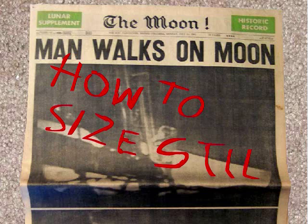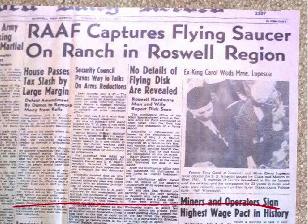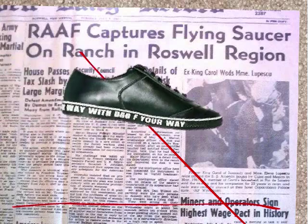How to Size Stilts. First, lay down several layers of newspaper so a marker won't bleed onto the floor or your tabletop. Then draw a ground line. Decide what angle you want your stilt to be at, and have the angle line intersect the ground line.